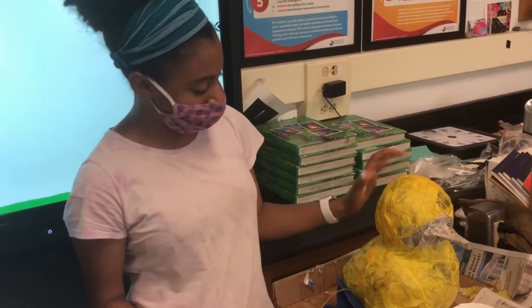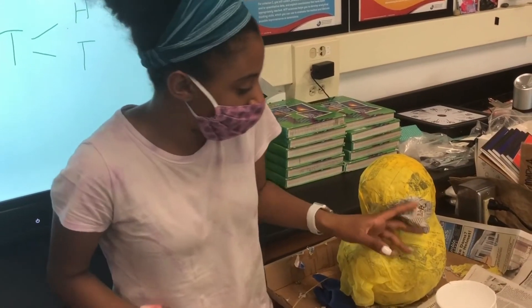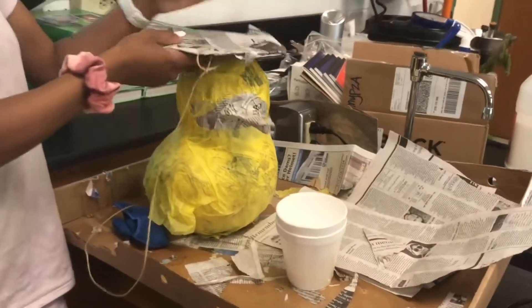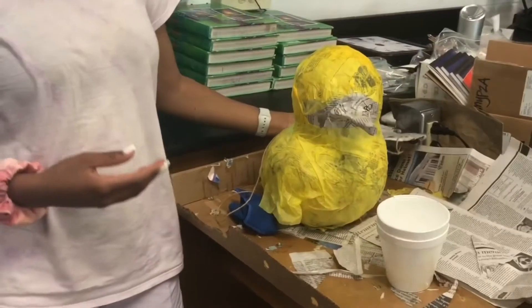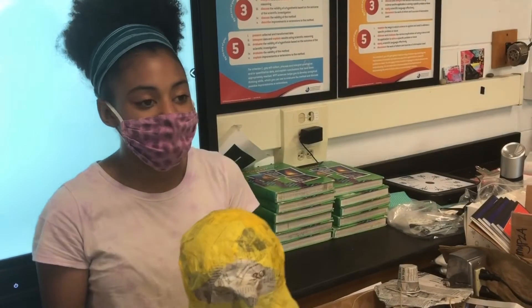We've covered him in yellow tissue paper, and we're gonna cover his beak in orange tissue paper. And we're making him a sombrero — we're gonna glue these together so he's gonna have his own little hat. He's for the Mother Tongue Project.